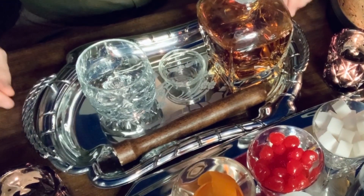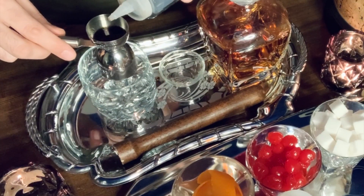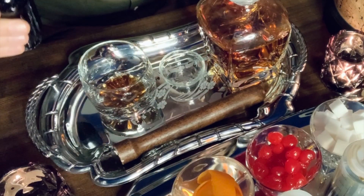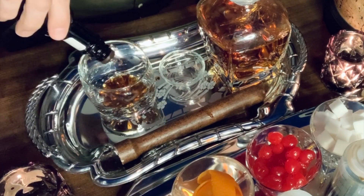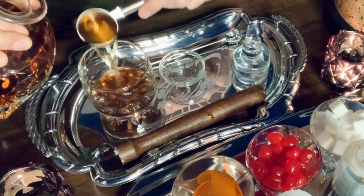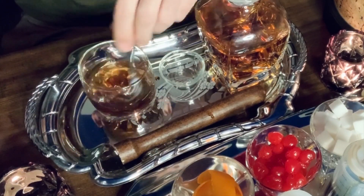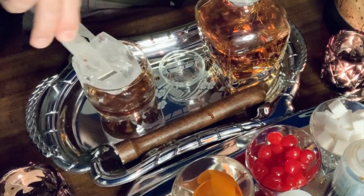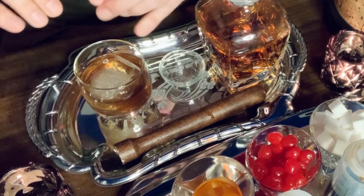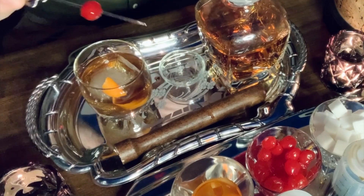Next, the brown sugar simple syrup old-fashioned. Measure out a quarter ounce of brown sugar simple syrup, add two dashes of Angostura bitters, an ounce and a half of bourbon, give it a good stir, place in your ice cube. If you like, give your orange peel a bit of a twist and stick it in your drink with a cocktail cherry.